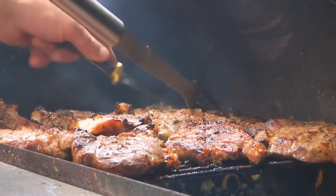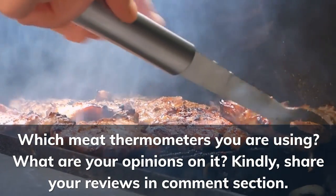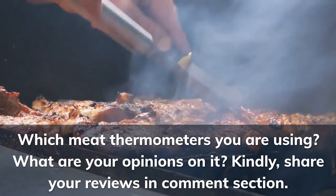Which meat thermometers are you currently using? What are your opinions on them? Kindly share your reviews in the comment section.